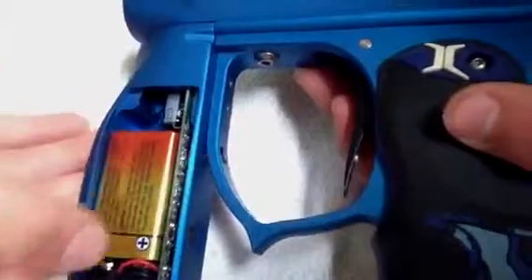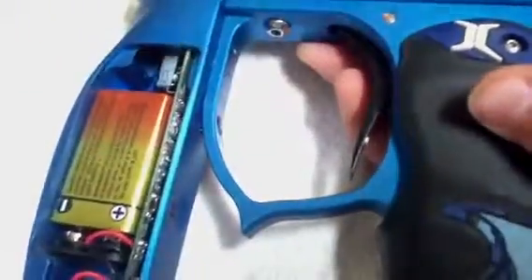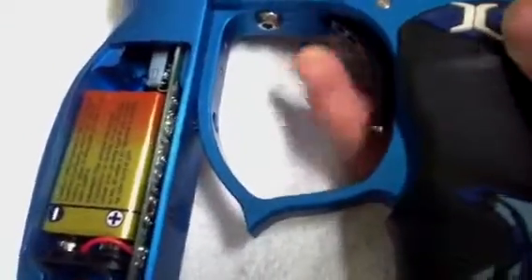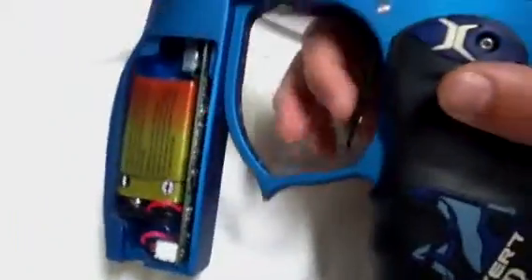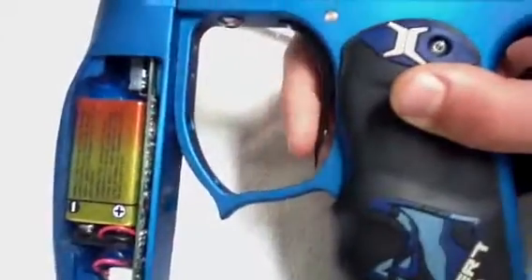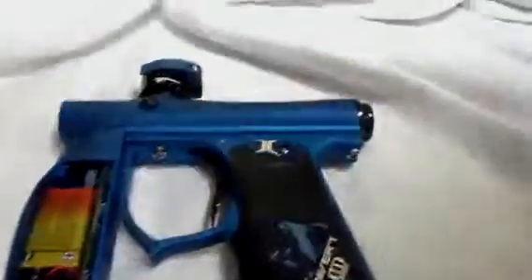Then click it twice when it's off, and then it'll go solid red, then it'll blink three times. That means you're on full. Nick is going to take the camera and I'm going to show you guys how to change to all the modes.